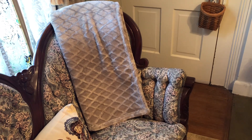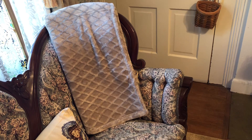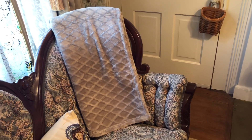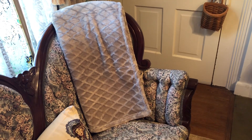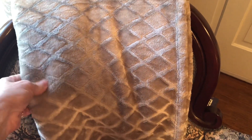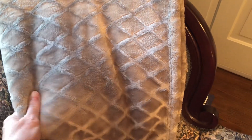I did go to a couple of Goodwills this week. Sometimes you walk in and it's just full of treasures, and sometimes you walk out empty-handed — that's just really the way it goes. But I did want to show you one thing I picked up. I saw this blanket and I love the color — this good taupe, which is a good neutral color. I felt it and it felt wonderful.